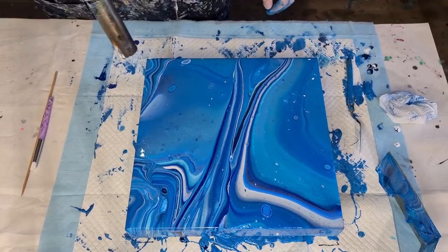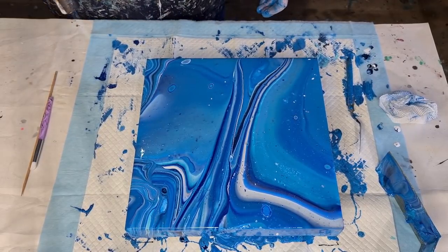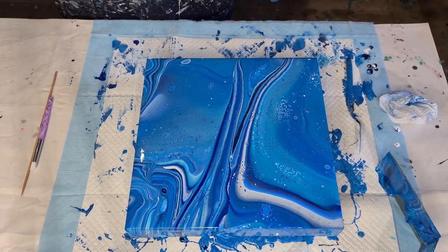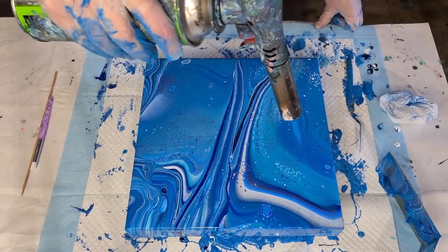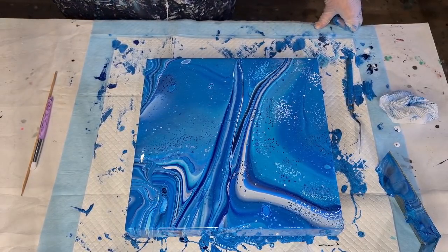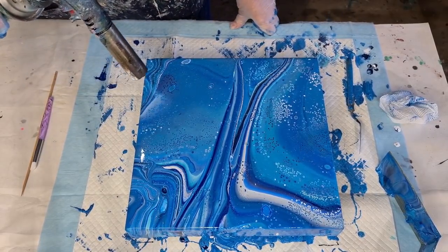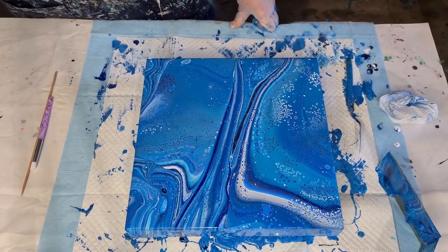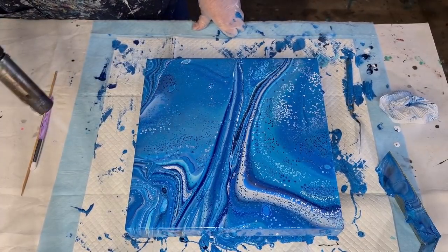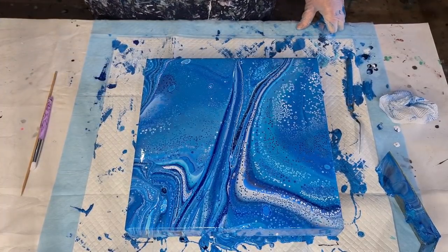Let's do some torching. I want lots of cells but I don't want caterpillars. You're more inclined to get caterpillars when your mix is a bit thicker. Let's go over and pop some bubbles, then go over again in the areas that haven't got any cells. We're going for cell city today! I want lots of cells — I want to cover the whole thing in cells. I've never done this before — so many cells!